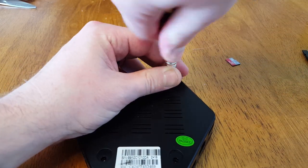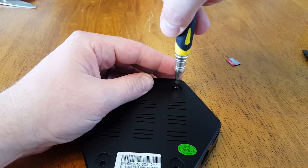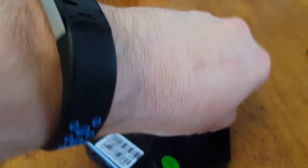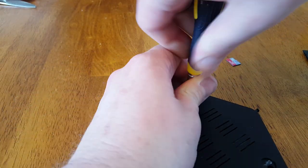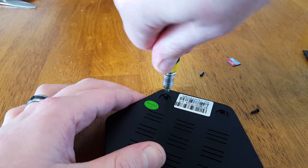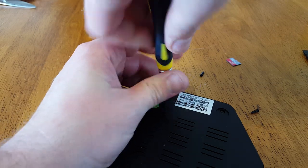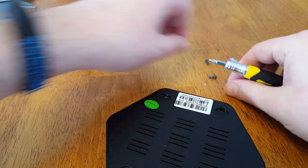Honeycomb was three-point-something, and this one comes with Android 5 — I believe that's Lollipop. I think it went Froyo, then Honeycomb, then Jelly Bean... it's been a while since I knew these things well. But the form factor is definitely very nice, I love the form factor on this thing.